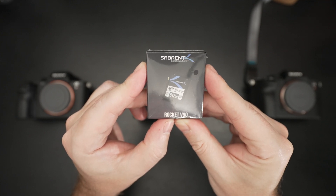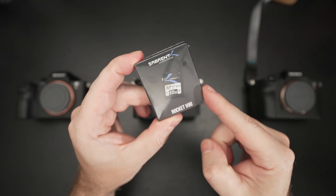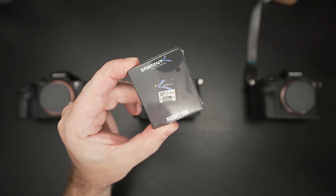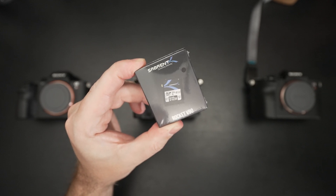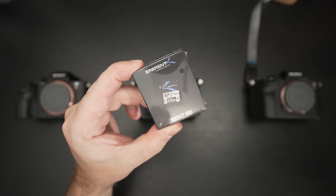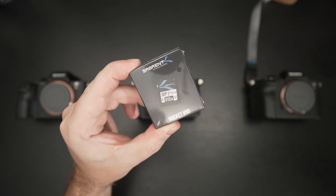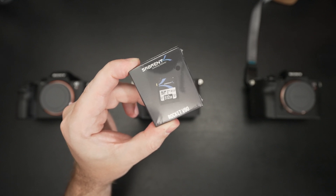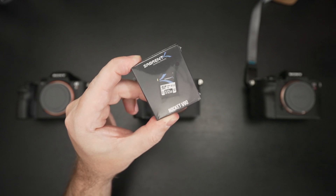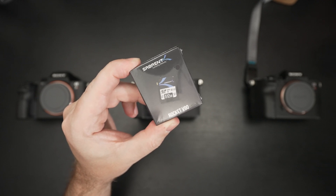This is a very exciting product because this is the largest V90 card ever made, which means that whether you're a professional photographer or an enthusiast, your SD card game just got a major upgrade. Prograde is also in the process of producing a half-terabyte card, but Sabrent was first to market — and I'm not surprised, because just about every arena they enter, they push the envelope.